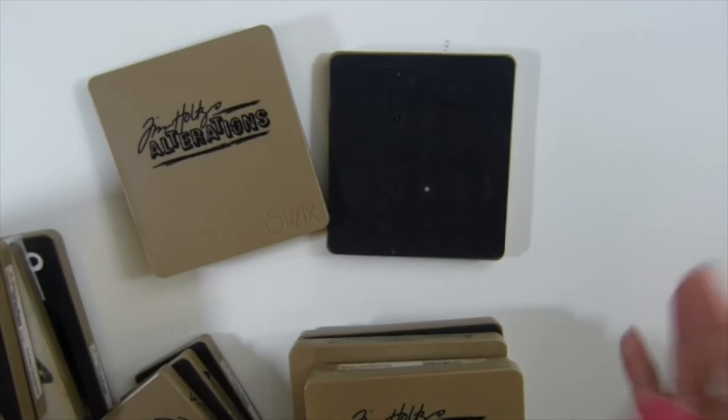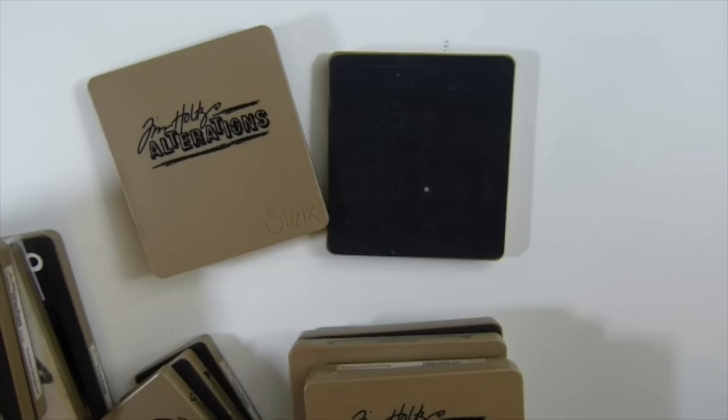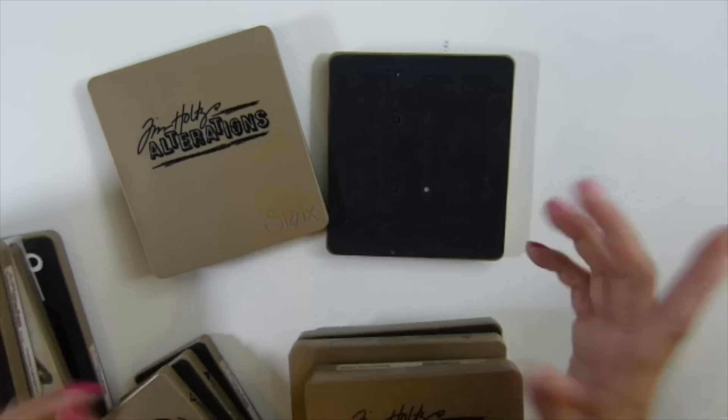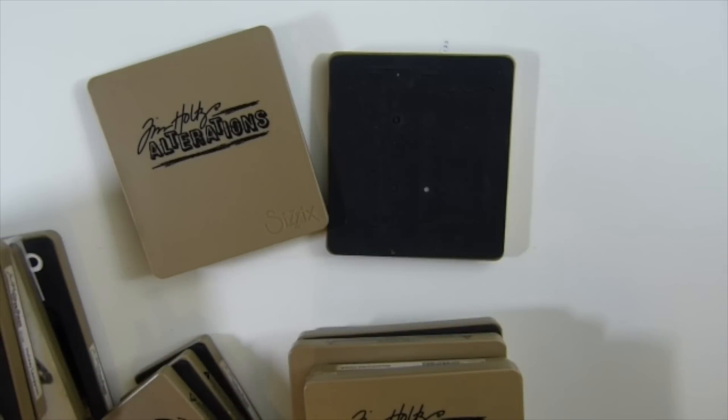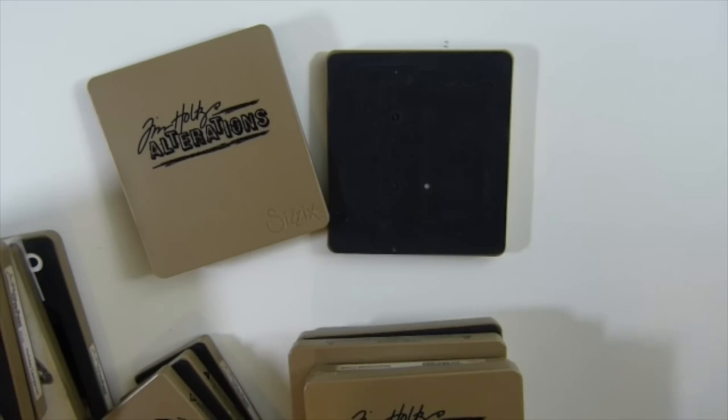Hi guys, today I want to sell all my dies. This one is gonna be Tim Holt. I don't think I have more — I might have some frame strip, I'm not sure what it says. I never use them anyway. Some of the die cuts I never use, they have no package anymore — I just took them off and put them in storage and never used them.